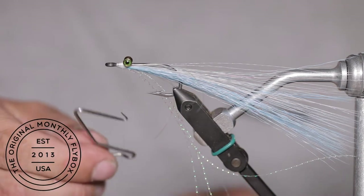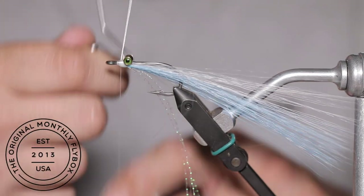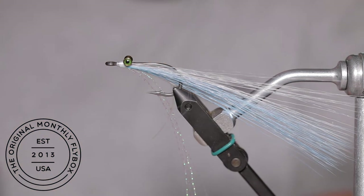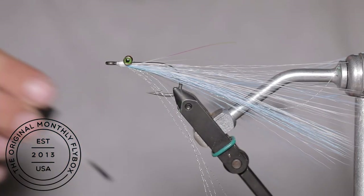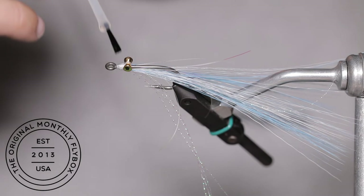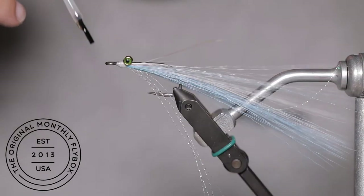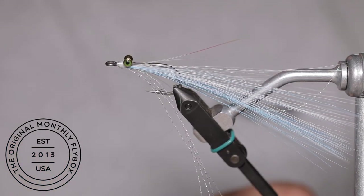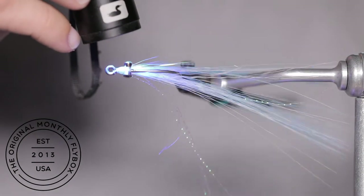Now you can rotate your fly back upright and finish it off with a whip finish. Then cut your bobbin free. To finish this fly off and add some durability, coat the nose of the fly with the UV resin. Then cure it up with your UV light and you are ready to hit the water.